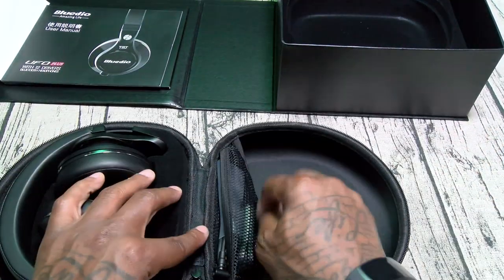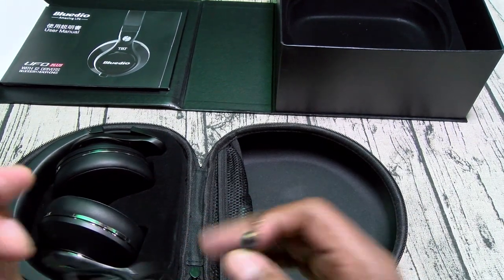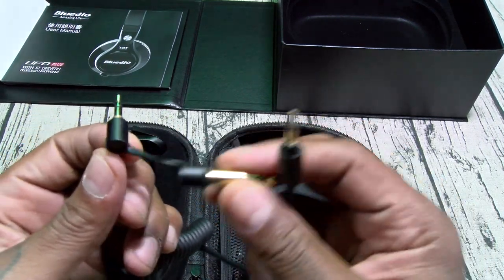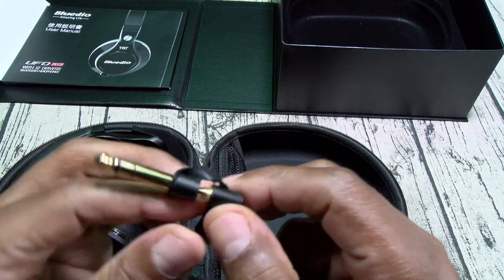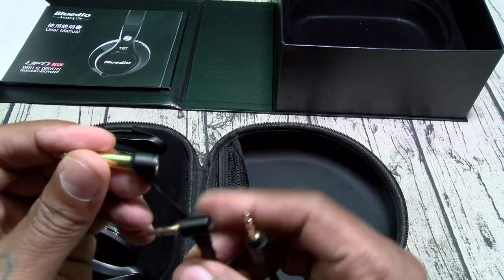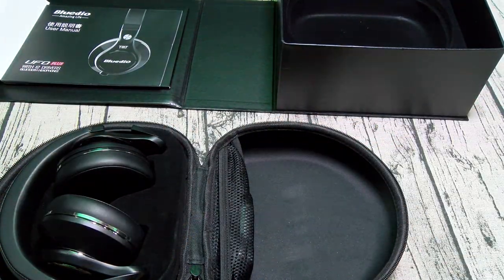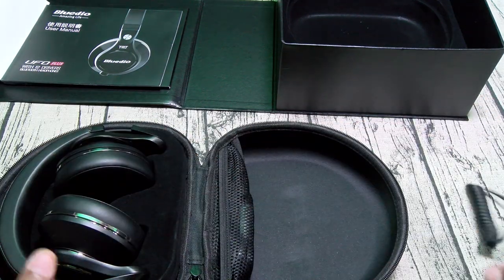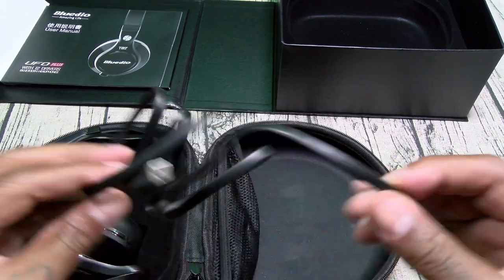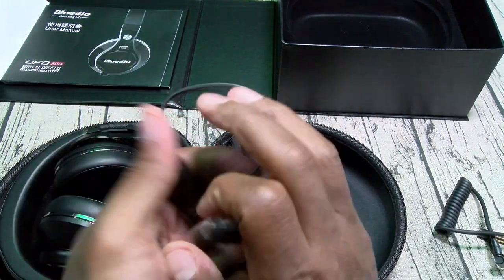You got a little flap inside the carrying case. Here's your 3.5mm L-shaped cable and a standard one. This is a nice little touch too — got a little rubber connector for your full-size adapter if you got the old school hi-fi stereo systems or you're going to do some real DJing. So this way you don't have to worry about losing it. And you get the flex cable — it's a nice long cable but the end of it does flex. You get your micro USB charging cable — this is a flat, tangle-free style.